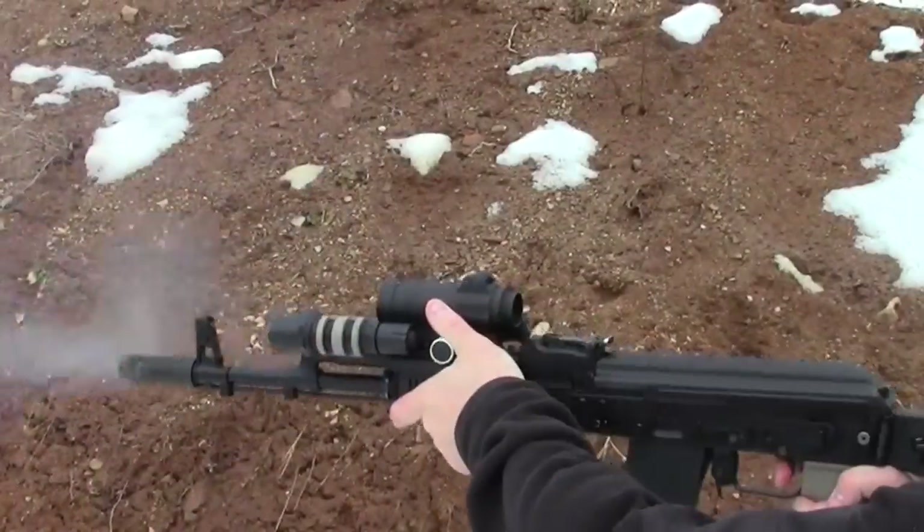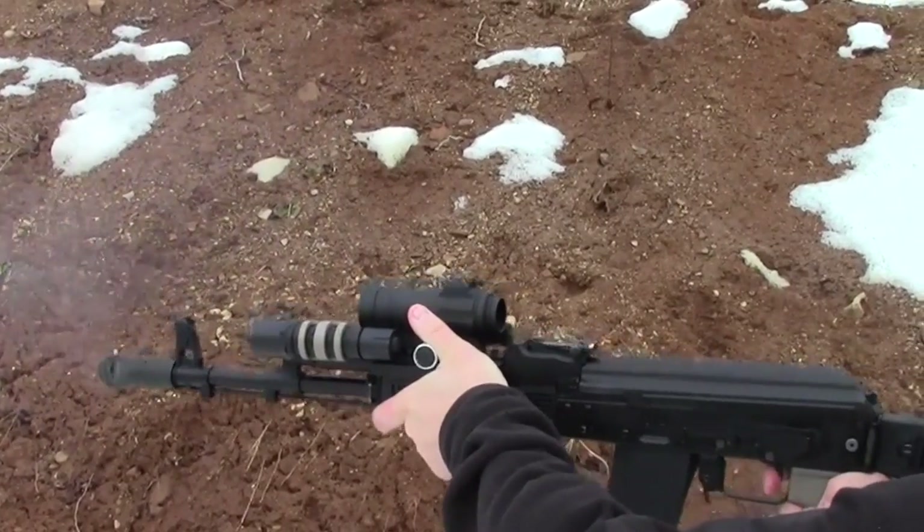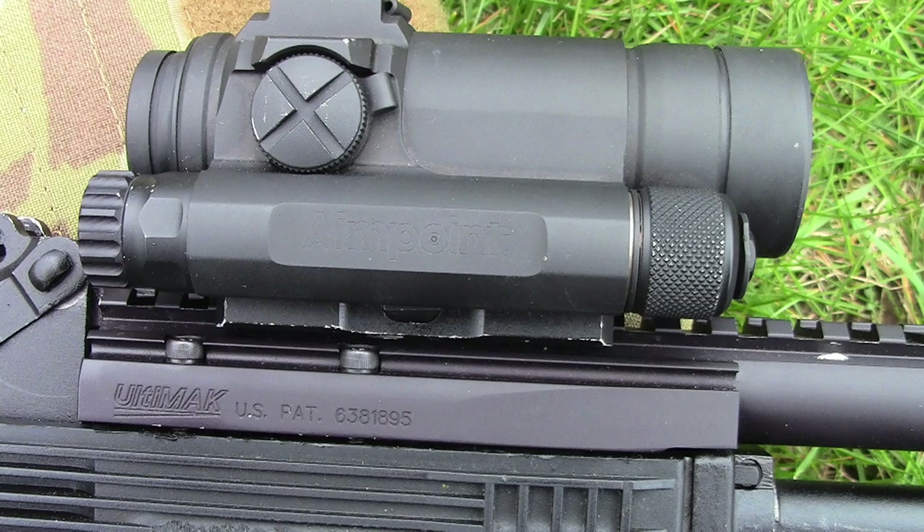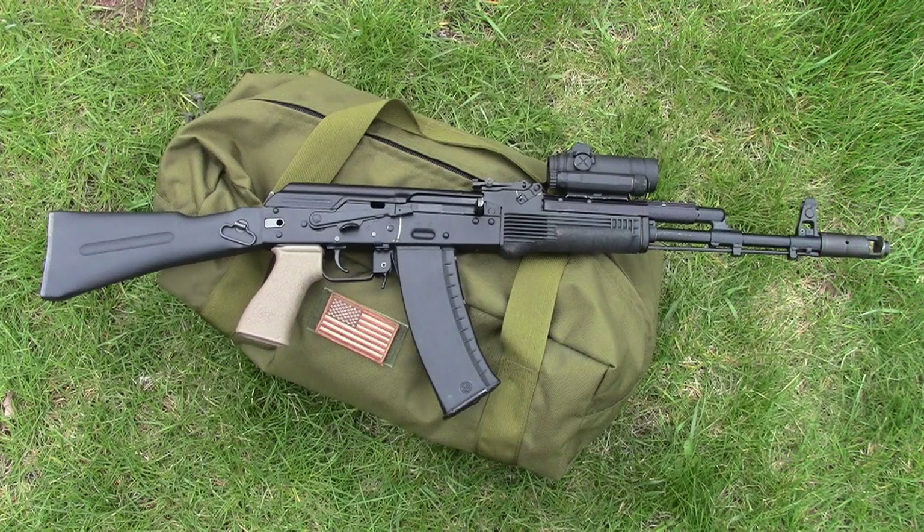You will find a playlist entitled 'Arsenal AK-74,' where I detail a number of things I've done to my Arsenal AK-74 rifle, as well as range reports and shooting reviews. This is the Gear Tester signing off.